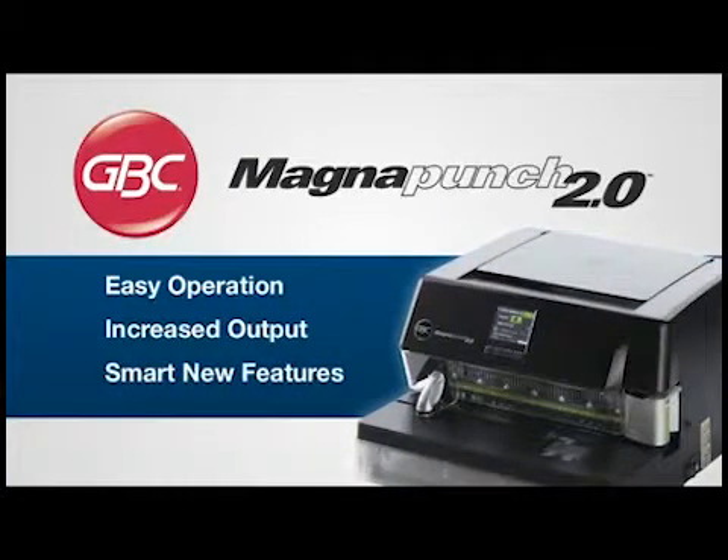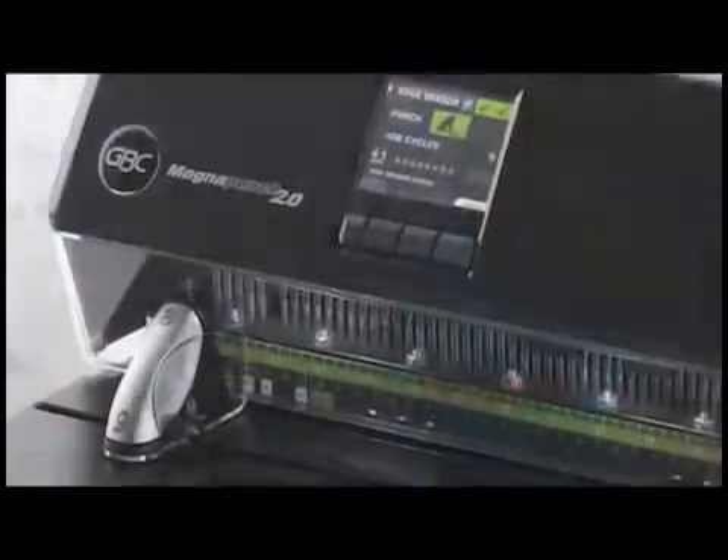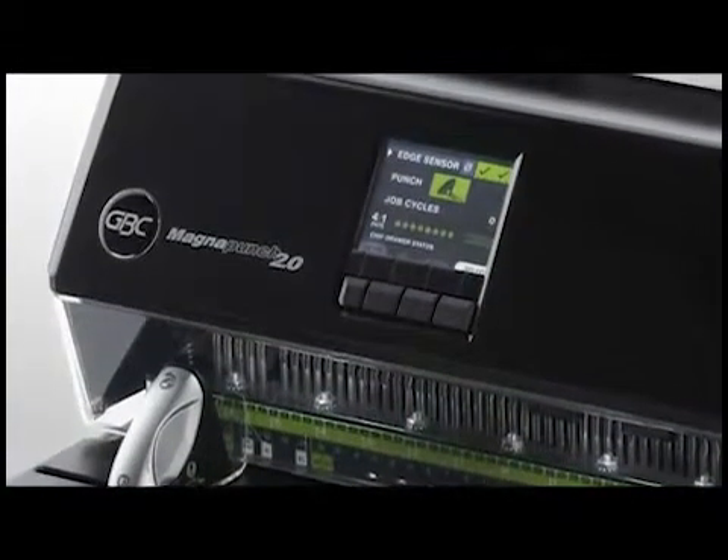It adds smart features — it's the next generation of GBC's most recognizable punch for reliability and durability. Industry-leading innovations make the MagnaPunch 2.0 a must-have for all print environments.